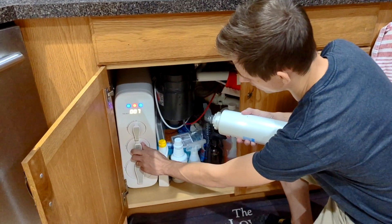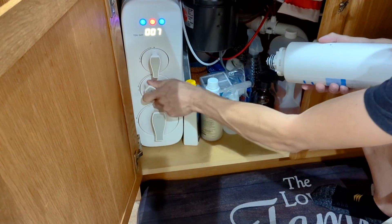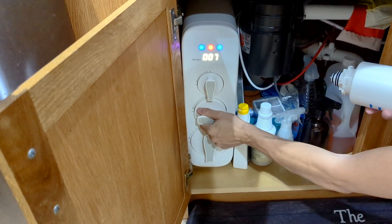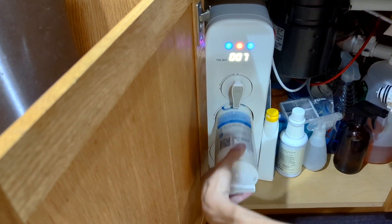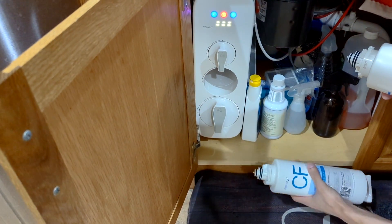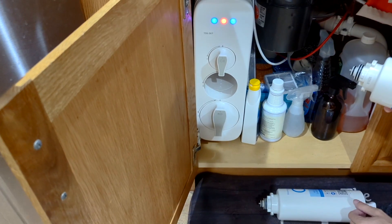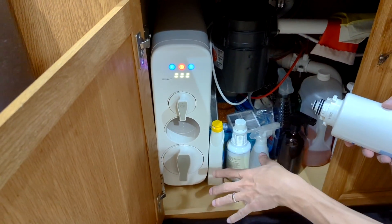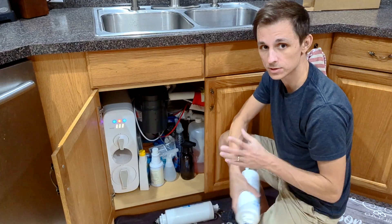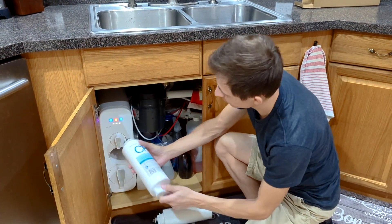It's fairly straightforward — we'll do it exactly like the guide says. If you look at the CF filter, all we do is simply turn it. It kind of pops out, there's like a little gap here, we pull it out, and this is the old filter. Just a little drop of water came out, so it's not a messy process. You can see the filter detected that it's out and is trying to recalibrate or something.